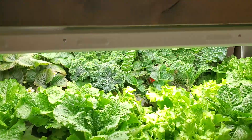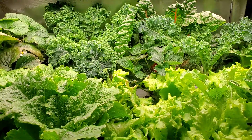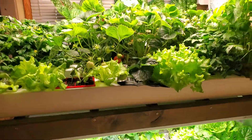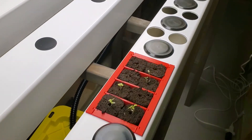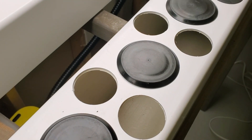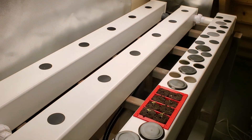Hey everyone, I thought I'd share a quick tip with you. Several of my viewers told me about this and it's something I've started doing and found to be really helpful, so I wanted to pass it along. It's really important with hydroponics that we keep light out of the rails, because we don't want the light to get in there and cause algae to grow and suffocate the roots and get a big green mess inside.